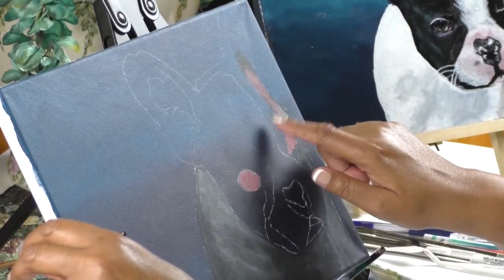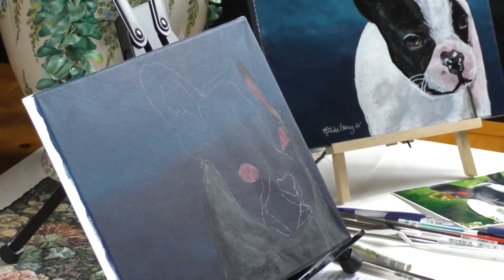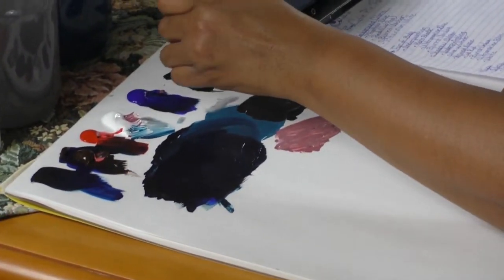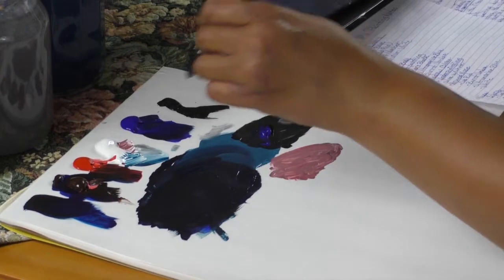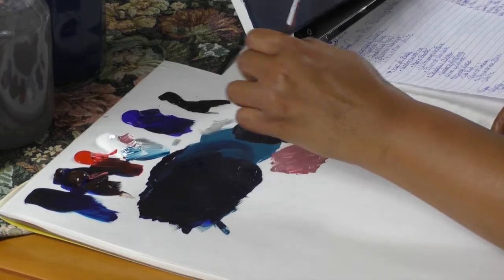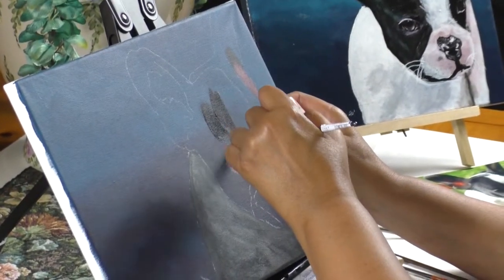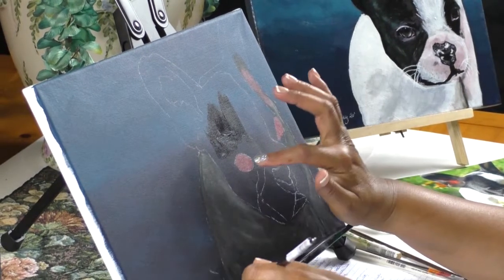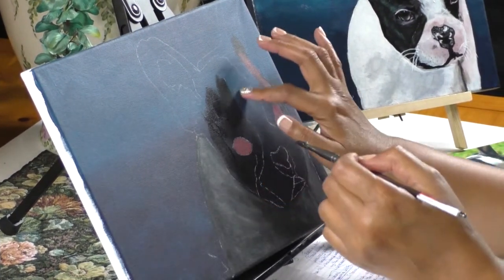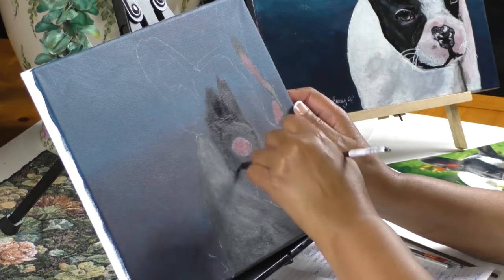I'm going to put some more of the white — the same thing I did down here on the body — I'm going to do on the inside of the muzzle. I'm going to mix some more Mars Black, Ultramarine Blue, and Burnt Umber. That dark color is really what this area is here. Then I'll come and put the muzzle — it's just that the dark color is used to paint this part, and then we add a little white to get this part here. I'm just doing my large shapes and then we'll put the details later.